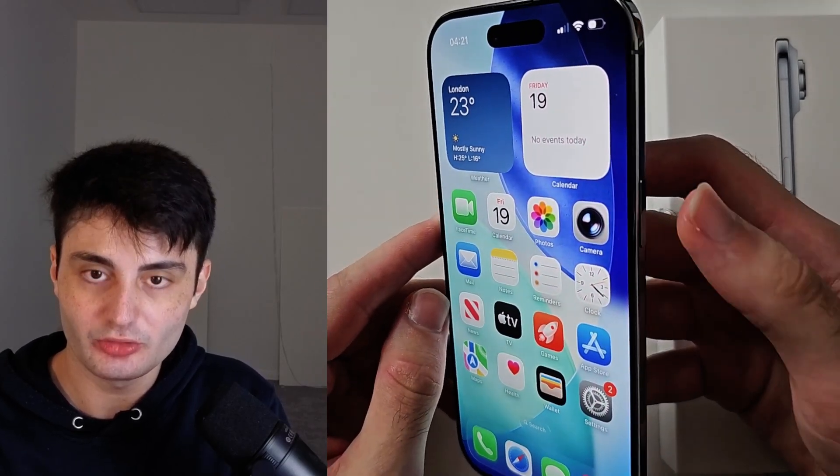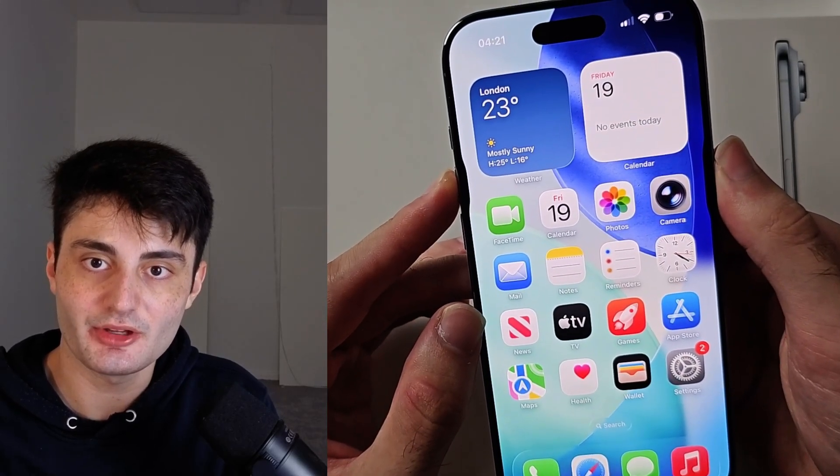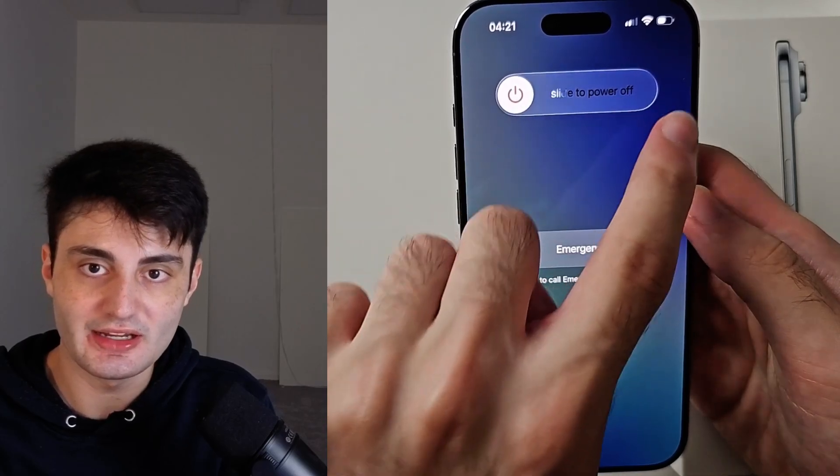If your touchscreen is working, press and hold both the power button and volume up together. Hold these two together, then release when you see the 'Slide to Power Off' screen, and you can just slide to power off like this.